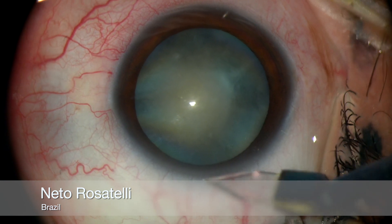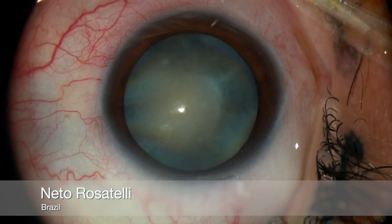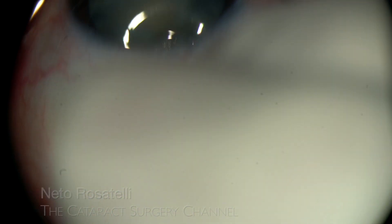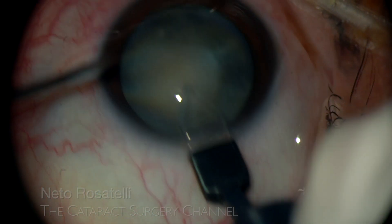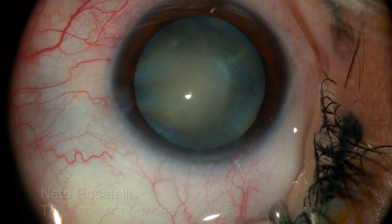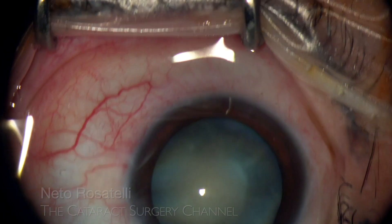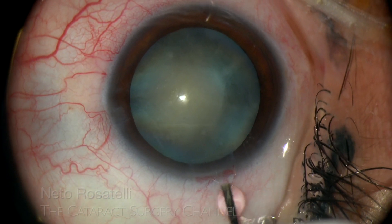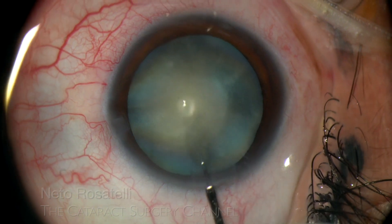A groove is made with the side of a 2.8 sapphire knife to achieve a nice triplanar incision. The side port is done with a 21 gauge needle, the blunt edges of the sapphire knife holding the eye steady. The eye is centered and 0.5 lidocaine followed by Trypan Blue are injected.